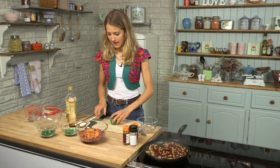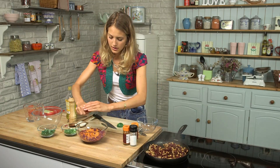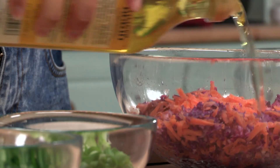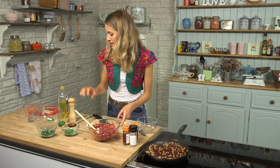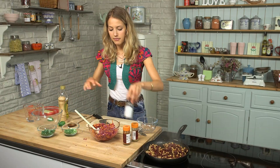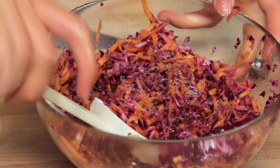I'm going to make a nice raw slaw to go with the tacos. I've got a quarter of a red cabbage and a large carrot, and I'm just going to make a dressing with the juice of one lime and a few tablespoons of olive oil — just drizzle in like that, give it a little mix, and season it generously with some pepper and fresh sea salt.